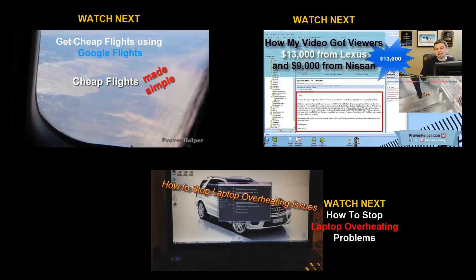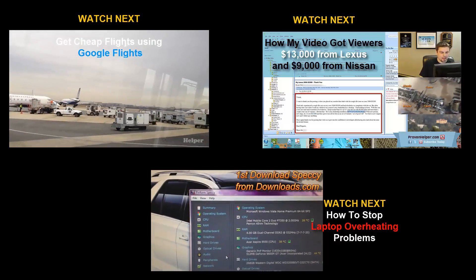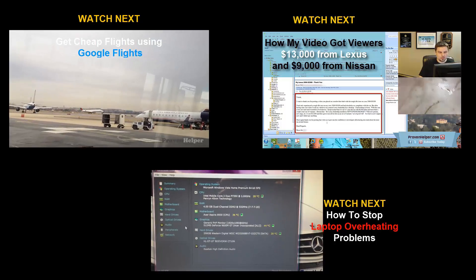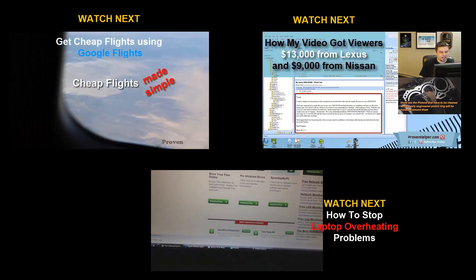Check out the next three clips of some other popular videos I've got going right now, and I'll catch you on the next one. By the way, if you're not a subscriber yet, make sure you're subscribed — I do videos on tons of different topics, there's got to be at least one video that you're going to love.